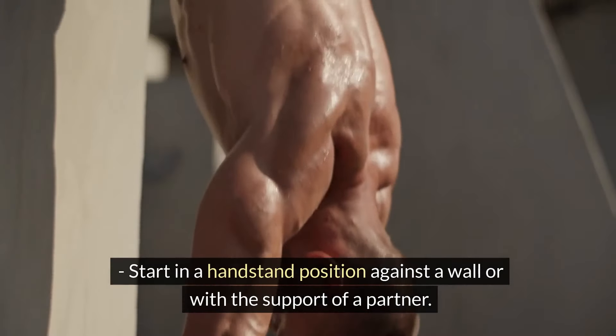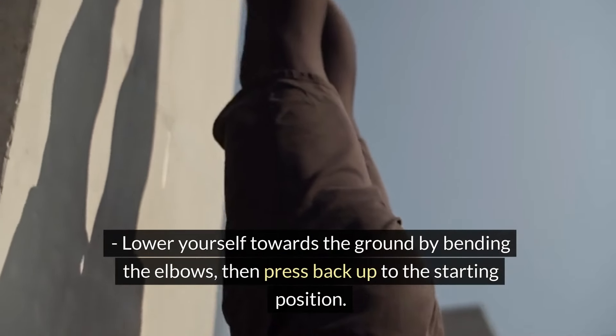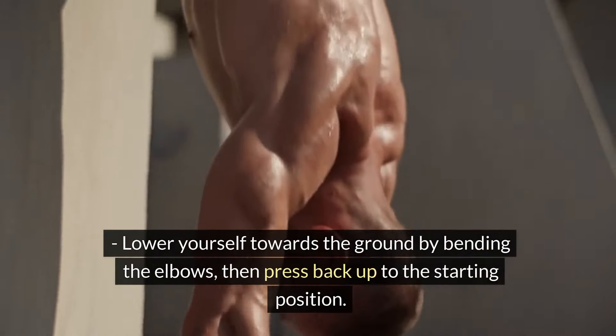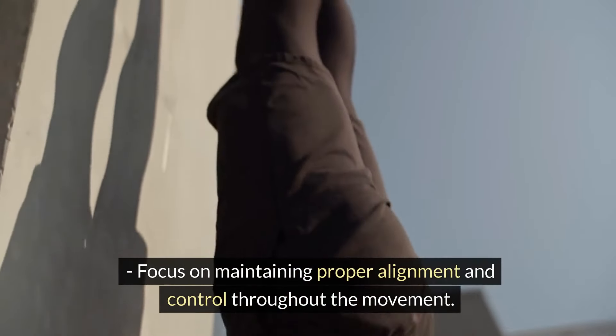Start in a handstand position against a wall or with the support of a partner. Lower yourself towards the ground by bending the elbows, then press back up to the starting position. Focus on maintaining proper alignment and control throughout the movement.